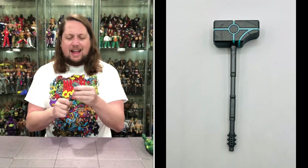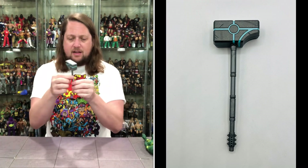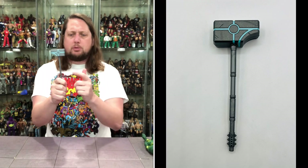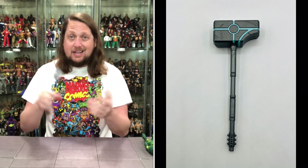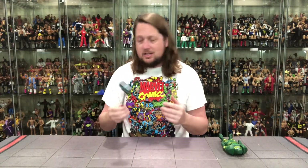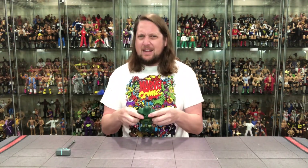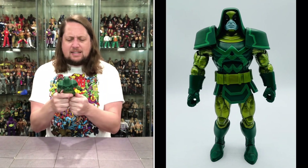Not a lot of extra bells and whistles here at the deluxe price point — no extra hands, no effect pieces, just the hammer. And this hammer is extremely light, very hollow. It's a big hammer but very light. Nice silver color throughout, big block at the top with blue piping around it, and a little spike action on the handle. Besides that, it's just the hammer — Ronan's hammer — but looking good for what it is.